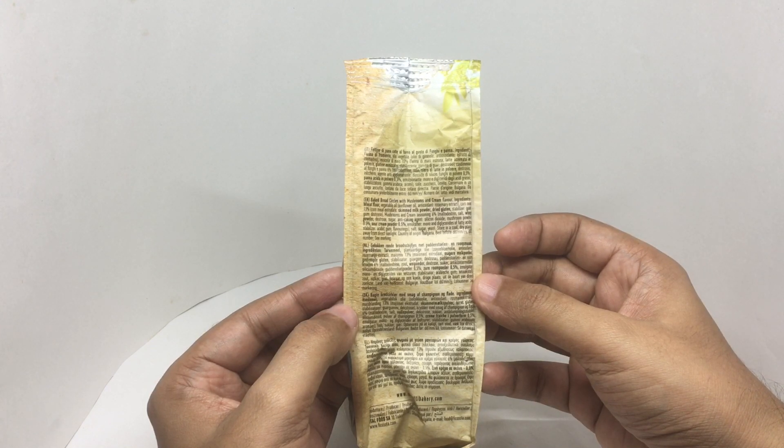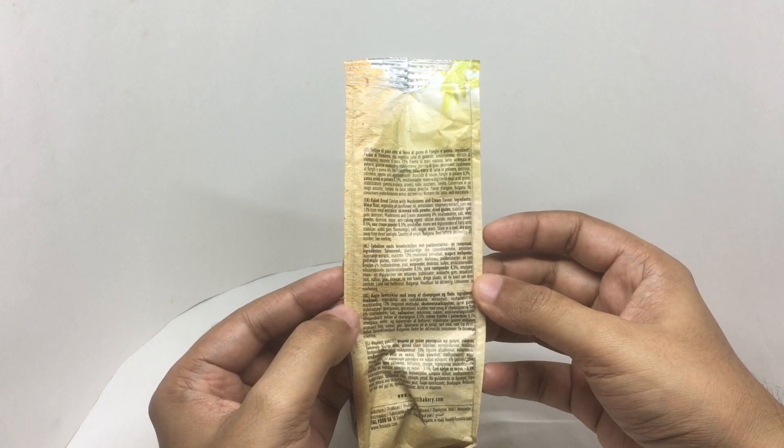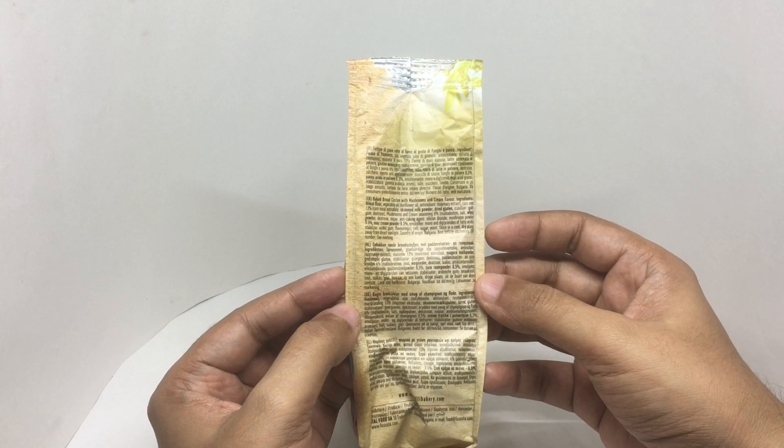Maltodextrin, salt, whey powder, dextrose, sugar, anti-caking agent, silicon dioxide, mushroom powder. And for the sour cream it has emulsifier, diglycerides of fatty acids, stabilizers, Arabic gum, flavoring, salt, sugar, and yeast.